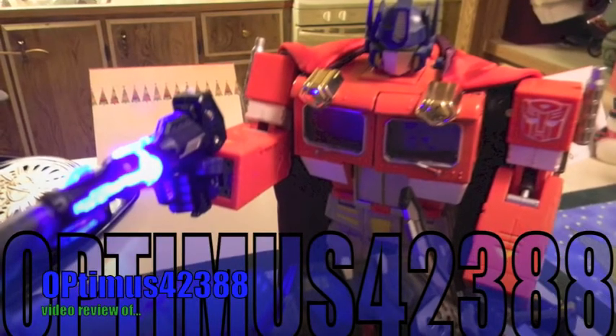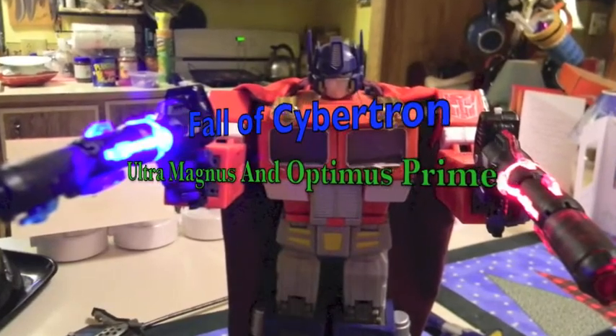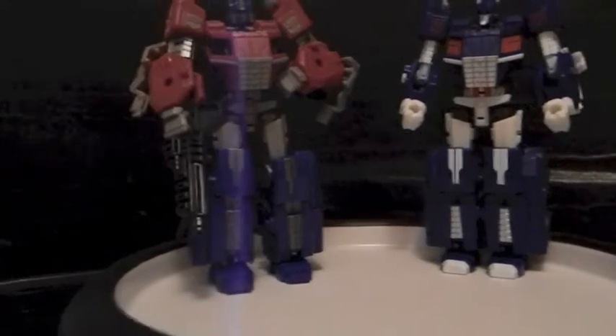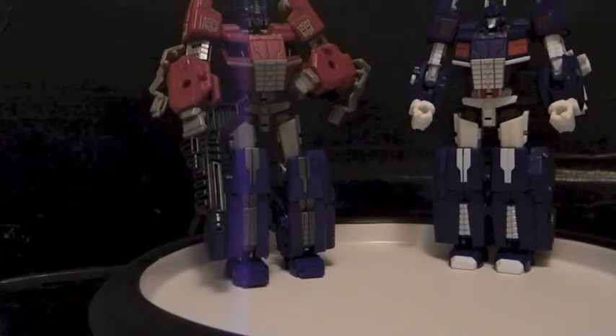You got the touch! You got the power! Hello YouTubers, Optimus42388 with another review. Back up until you can see them. And today, obviously, we are doing a review of the Fall of Cybertron line of Ultra Magnus and Optimus Prime.